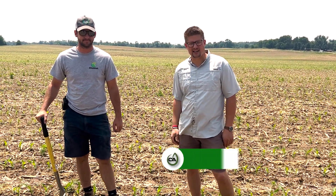Hey guys, Mike Buter with Concept Agritech. We're out here in Southern Michigan with one of our dealers, Hunter from Soil Analytics, and we got something kind of cool we've seen going on in this field. You want to touch base on what we're looking at out here?